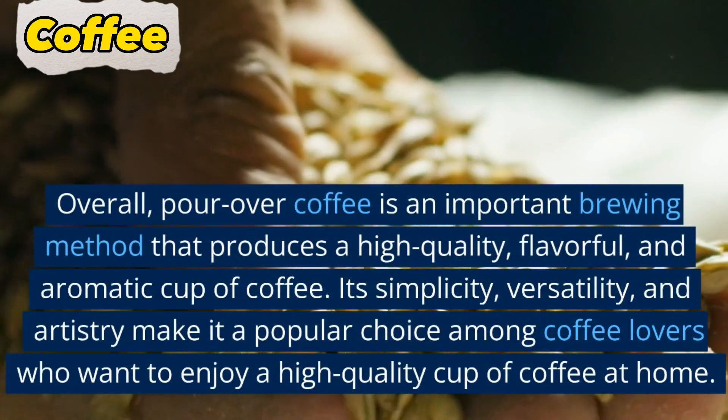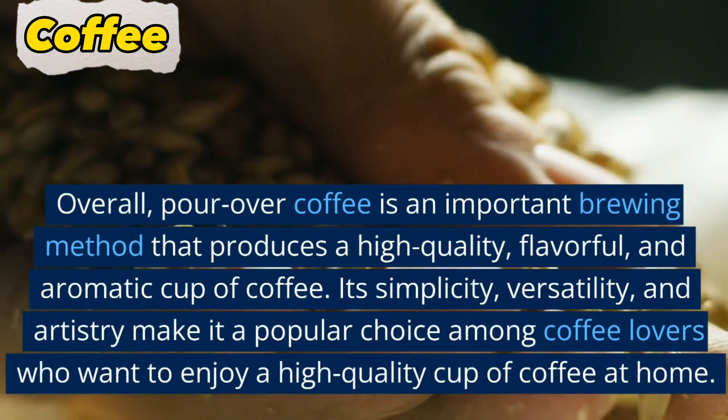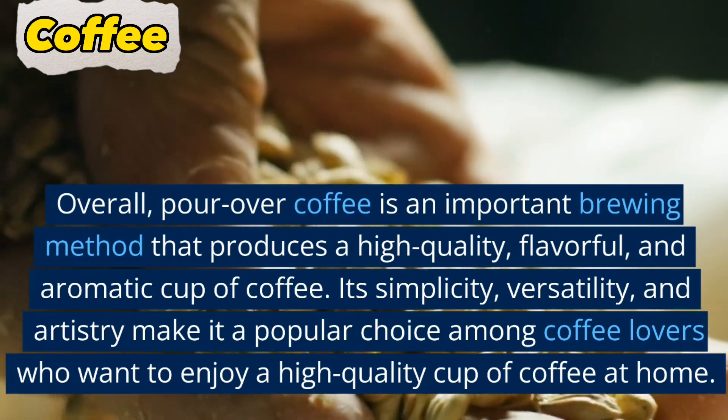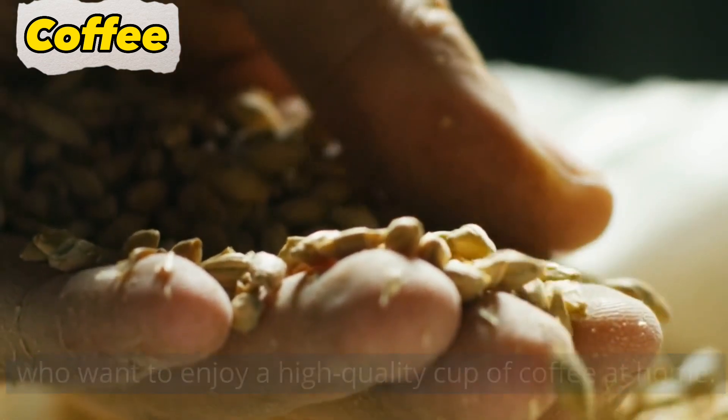Overall, pour over coffee is an important brewing method that produces a high-quality, flavorful, and aromatic cup of coffee. Its simplicity, versatility, and artistry make it a popular choice among coffee lovers who want to enjoy a high-quality cup of coffee at home.